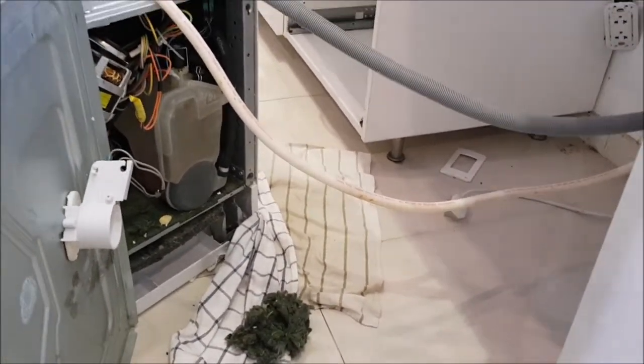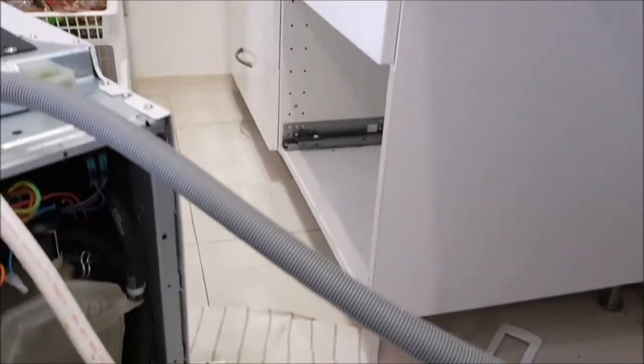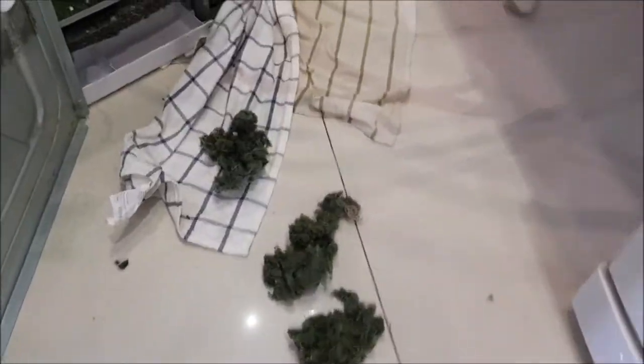And the same thing happened this time. Two days ago I found this kind of nesting material here around the washing machine. So I knew there was a mouse in the kitchen, I put a trap there and caught it the same night. But unfortunately before I caught it, she did a lot of damage.